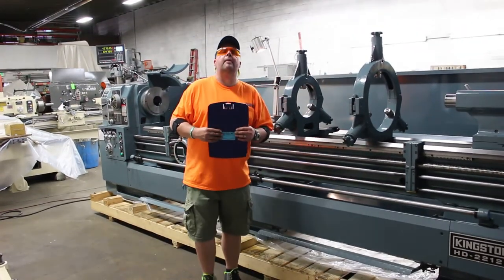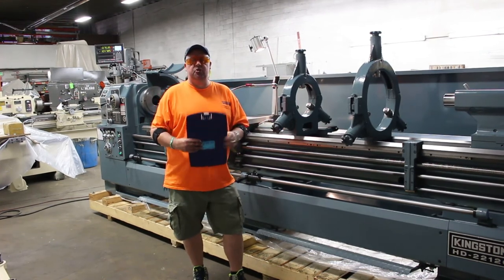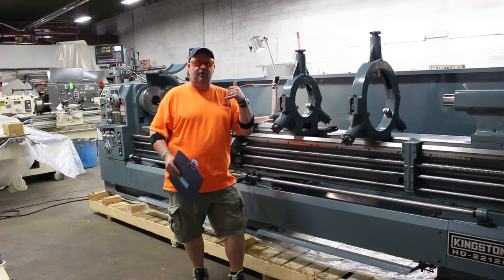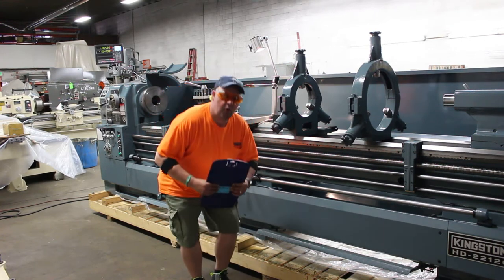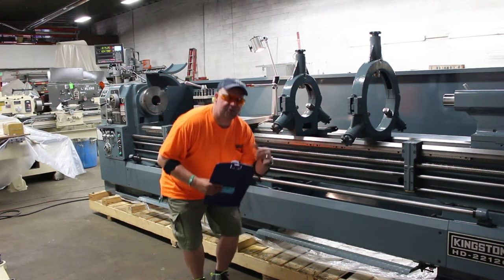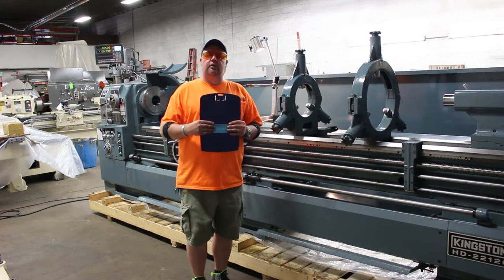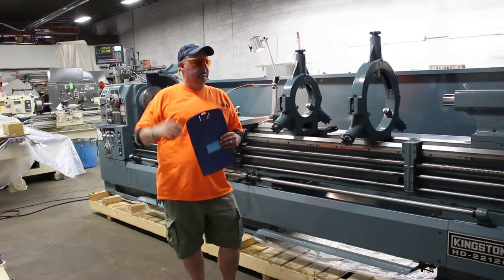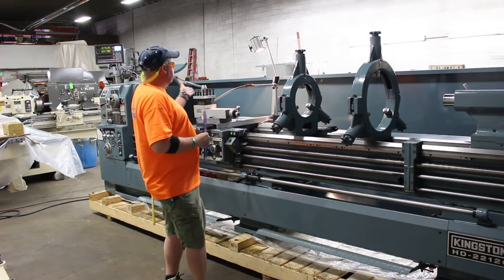This is Bill of Machinery Consultants here in Salt Lake City, Utah. Phone call away at 801-531-9500. Or go to www.machineryconsultants.com — go to the New Machines Gallery and you'll pull up the HD model of the Kingston. That's where this machine is going to be found.